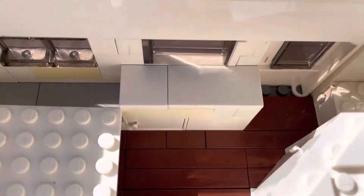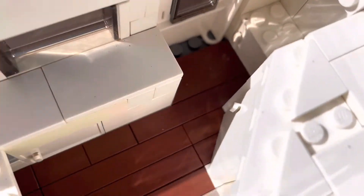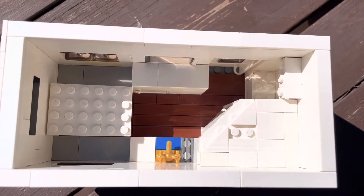On the other side, flipping it around, we do have a little counter with our fridge right there on the bottom. And in the back, we do have another little cabinet for storage and a little shelf up above. And that is the interior of the trailer.